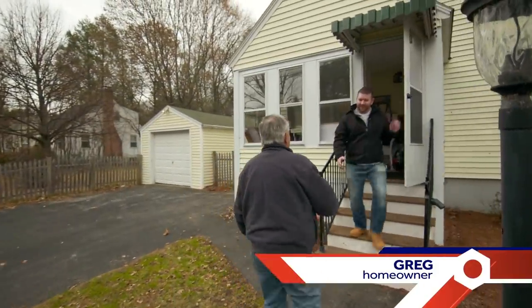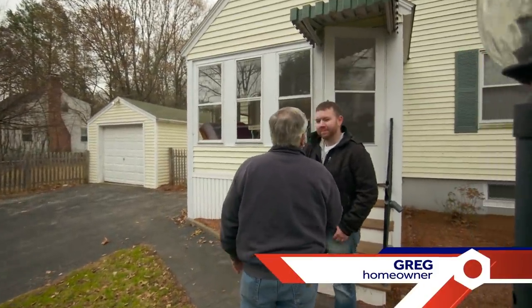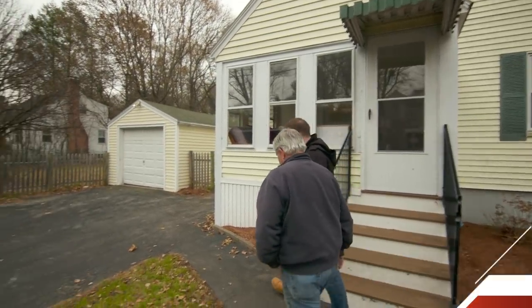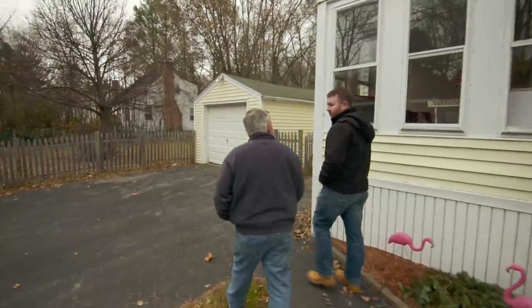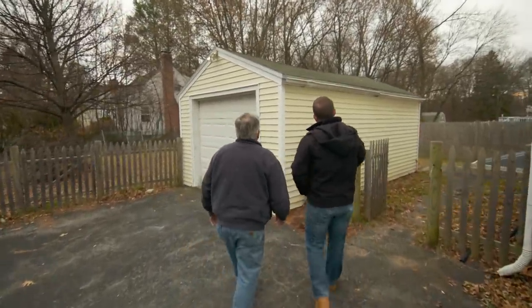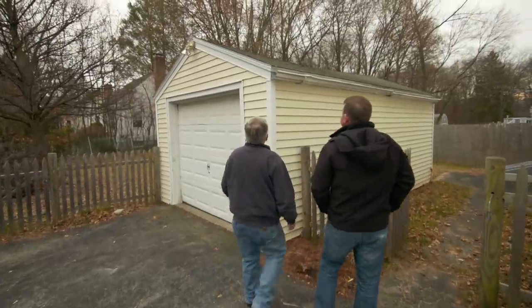Hey Greg, nice to see you — I like your house. So my wife and I have been here about a year now. I've been trying to knock off a few little projects, but there's one project in particular that I wrote in about — our gutter problem here. You definitely have a gutter problem.